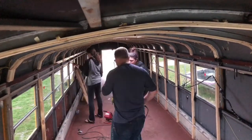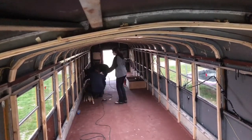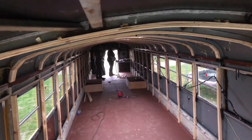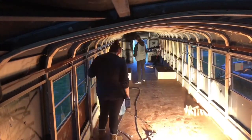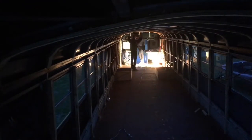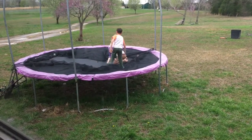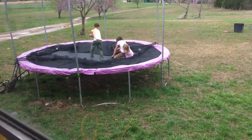It's gonna be pretty. That's what the kids do while we're working on the bus — they just beat each other up. Golly, they're pretty rough.